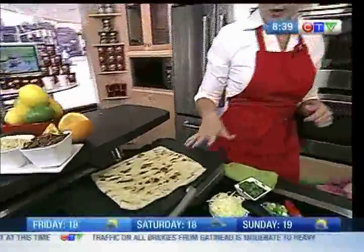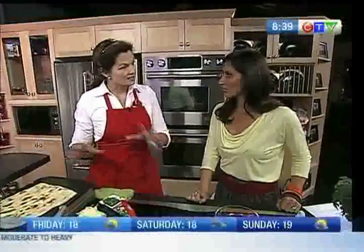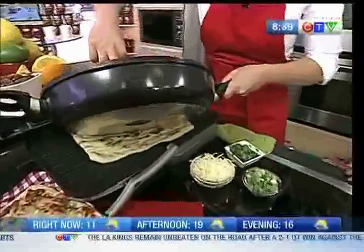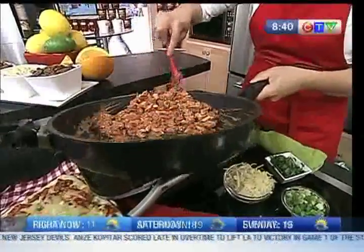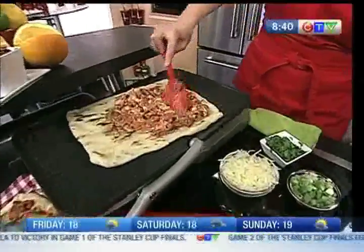We have a pizza shell here — just a flatbread — but you could grill regular pizza dough. The recipe for grilling it can be found at anydaymagic.ca. You just take this butter chicken sauce and spread it out over the shell. It's nice and warm, so it spreads easily right over the top.